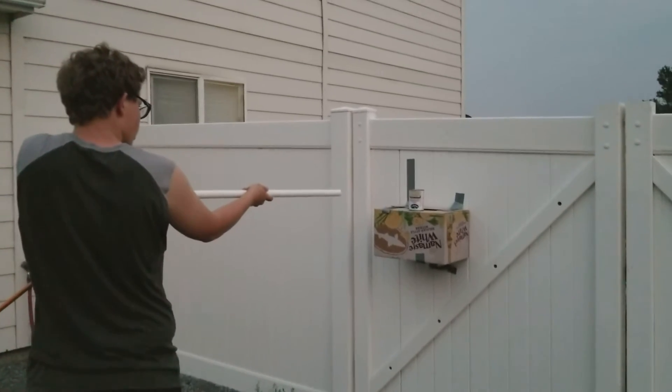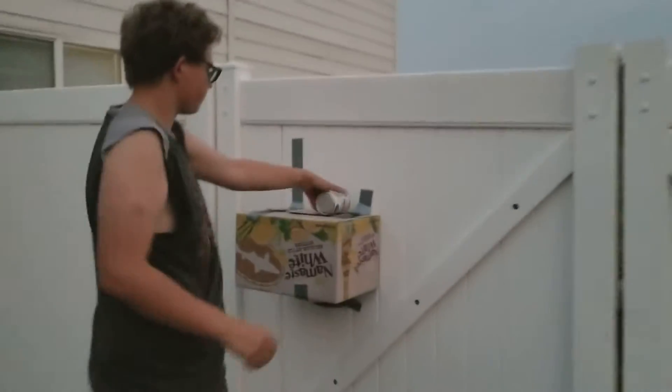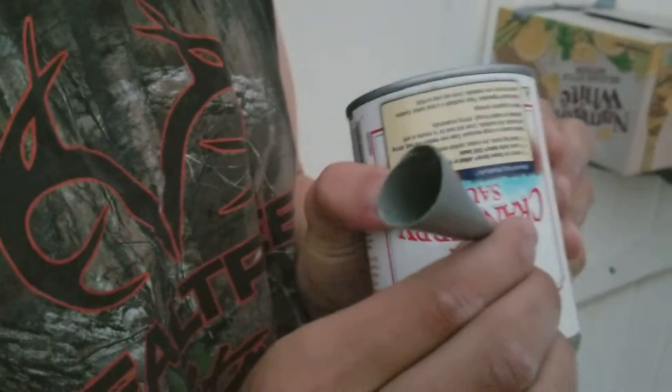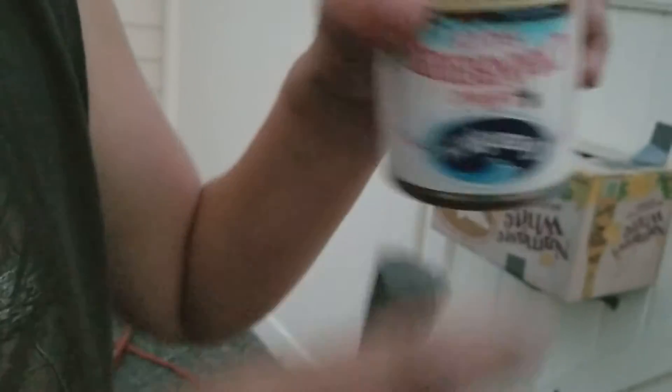We're going to shoot it through in about three, two, one. Another pretty good hole. It hit it from the side too, so it even had less armor penetration, and look how deep that went into it. Cranberry sauce, and just look at the hole that left. I can't even squeeze it, but that's how good this, and how sharp this thing is.